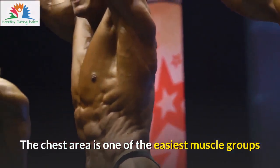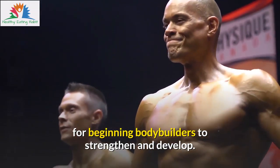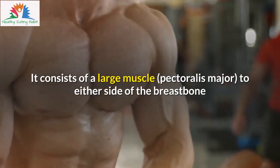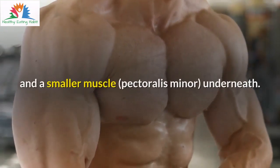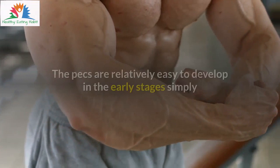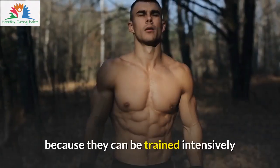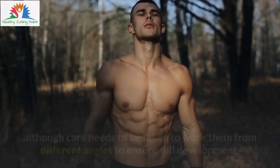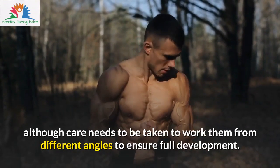The chest area is one of the easiest muscle groups for beginning bodybuilders to strengthen and develop. It consists of a large muscle, pectoralis major, to either side of the breastbone, and a smaller muscle, pectoralis minor, underneath. The pecs are relatively easy to develop in the early stages simply because they can be trained intensively, although care needs to be taken to work them from different angles to ensure full development.